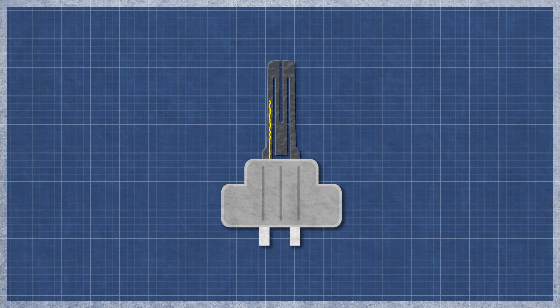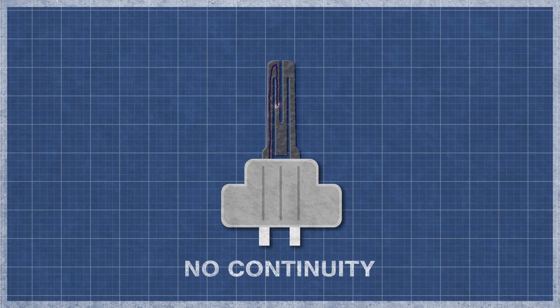It's best to perform a continuity test, as this will determine if a continuous electrical path is present. Without continuity, the igniter will not function.